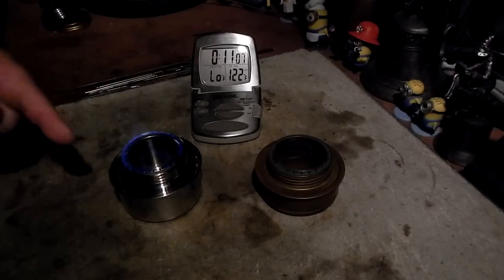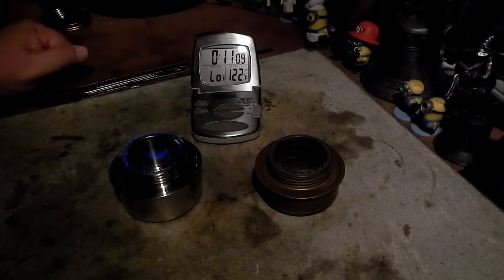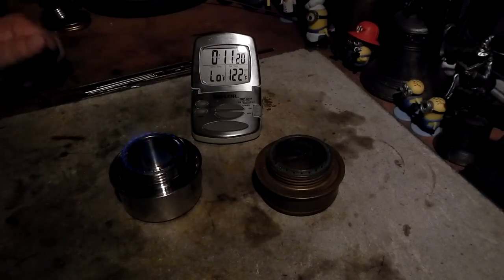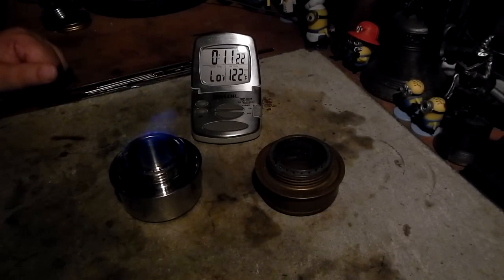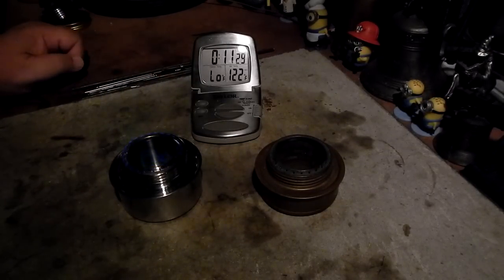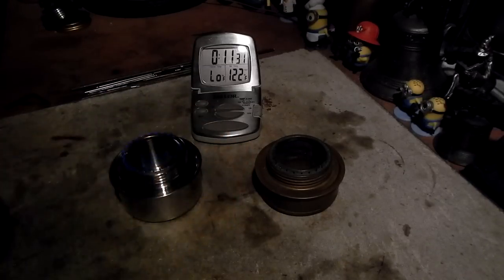Okay, here we are going on 11-plus minutes and it's just about ready to go out. If I keep talking I might blow it out by accident. So there we go — the flame test is complete. I look forward to your input, questions, remarks, and helpful suggestions. Thank you for watching, and as always, watch for my buddy Max. Bye now.